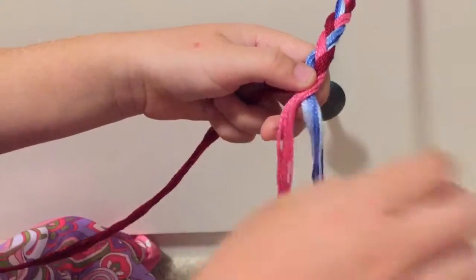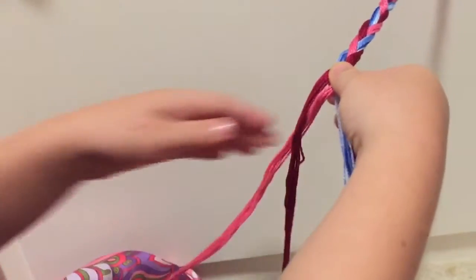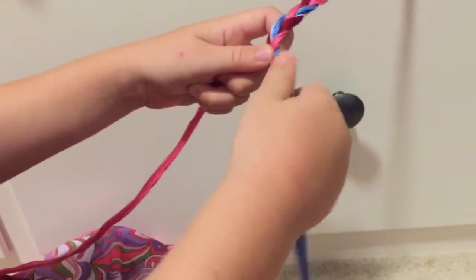Now you did it from that side before, so that one you hold on to with your right hand and push. There you go. You're moving the other side around. There you go. Now grab that one with your left hand and push it down with your left thumb, and then move the other one over with your right hand.